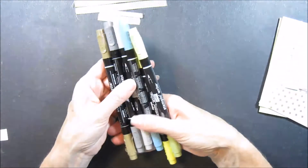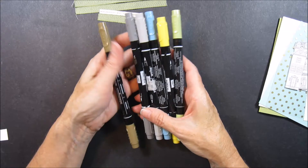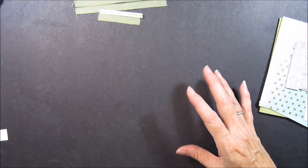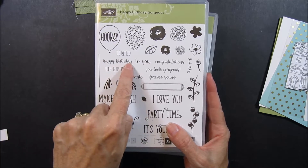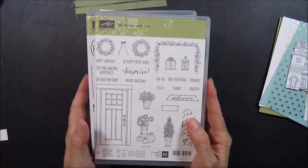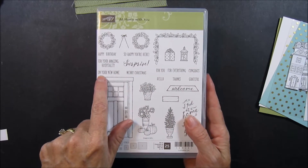For inks and markers, on the markers I have Pear Pizazz, Daffodil Delight, Marina Mist, Smoky Slate, Basic Gray, and Soft Suede. For my inks I have Marina Mist and Pear Pizazz. The stamp sets I'll be using are At Home With You and Happy Birthday Gorgeous. We'll be using this piece here, and this is where I got the Happy Birthday and It's Your Day if you want to make a birthday card. If you want to make a Congratulations on Your New Home card, you'll use the At Home With You — I've got the Congrats here and then the On Your New Home here.